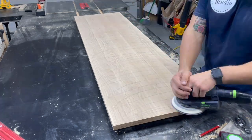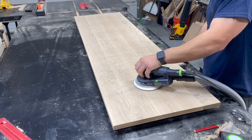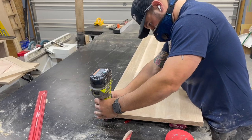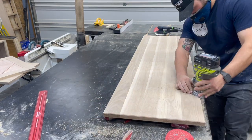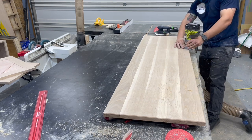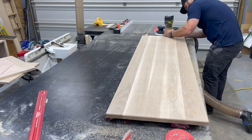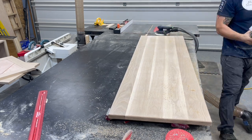I sanded everything all the way up to 220 grit and broke all the edges by hand. For the underside of the top, I decided to add an edge profile — a 45-degree chamfer on the underside, done in three passes with the trim router just to avoid any burning or tear-out.